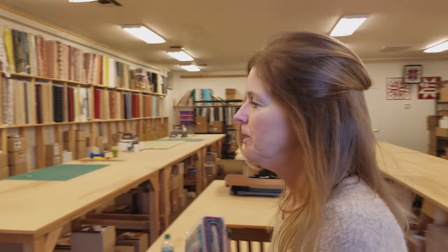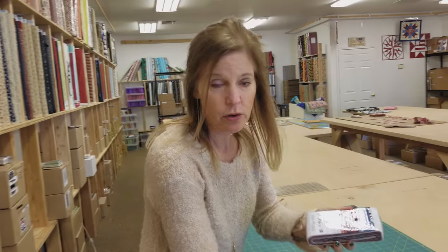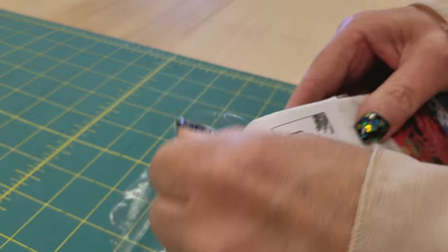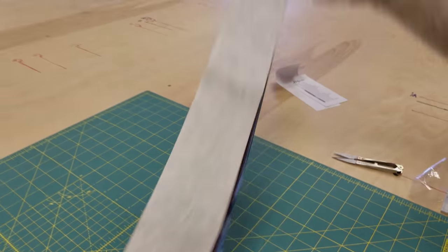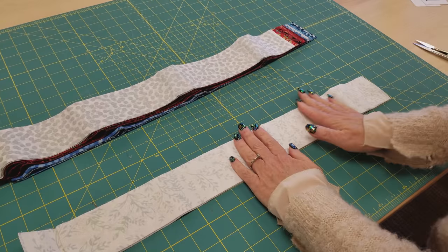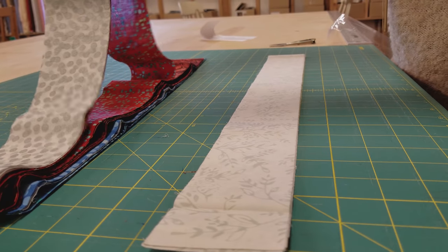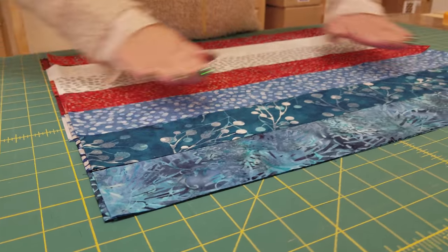The first thing I'm going to do is open up the package and see if these need to be ironed. Sometimes we have to iron them to get them flat enough to cut successfully; sometimes they're already nice and flat. I'm going to take three or four at a time and put them right along one of the lines on my cutting board. These are nice and flat — I don't feel like they're wrinkled. I'll lay out three or four at a time all along the board. I have all 20 strips laid out here.